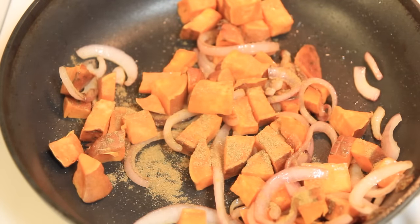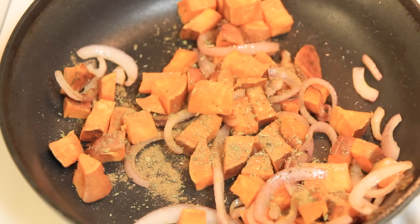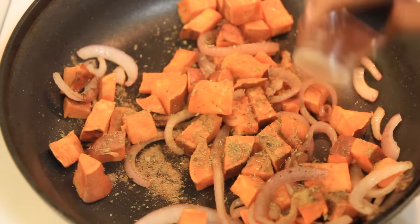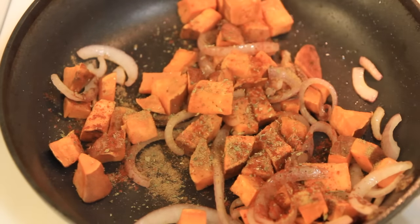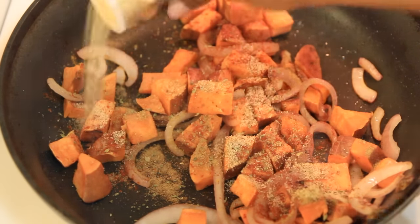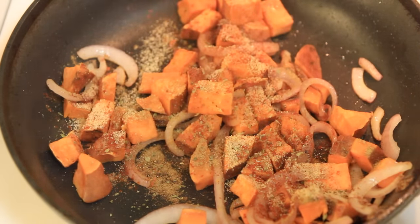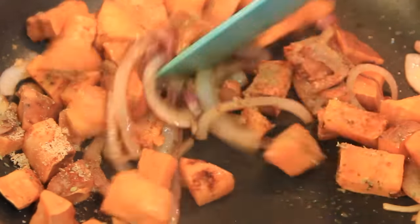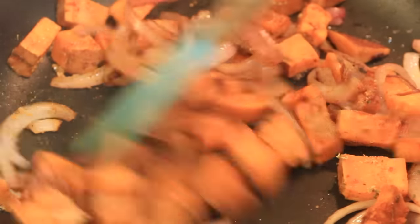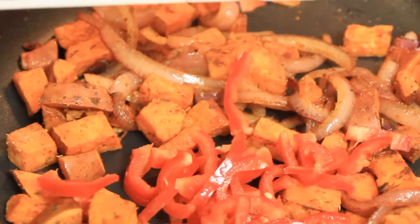Now for the spices: cumin, garlic powder, smoked paprika, oregano, and salt. Stir in the spices. Next I'm adding red bell pepper.